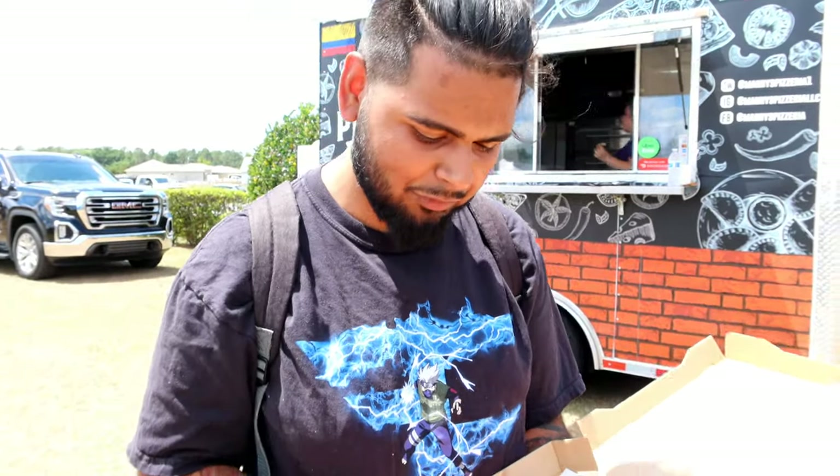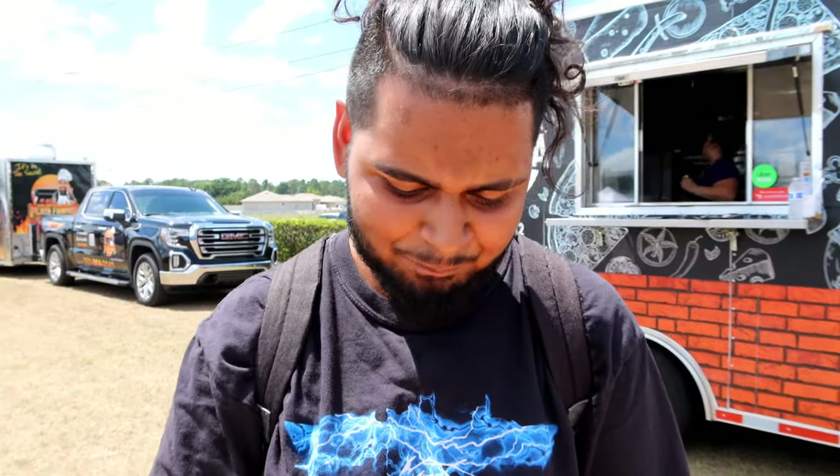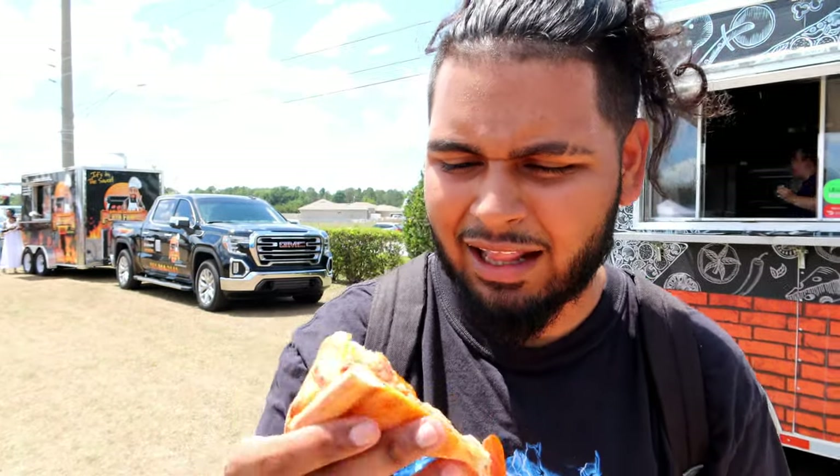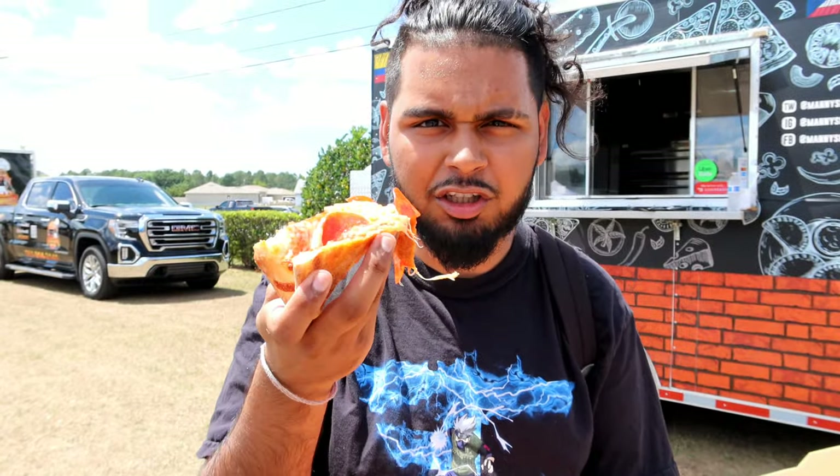You guys already know we got our classic pepperoni. It's still hot as hell — we gotta wait for it to cool down a little more. In all of these videos I burn myself every single time without fail. But listen — one slice, everybody knows the rules. I don't like how greasy it is, I don't like how flimsy and floppy it is, but we're still gonna try it.